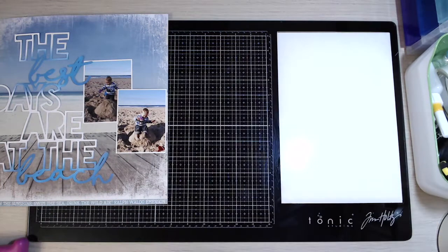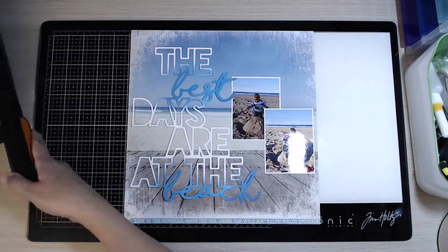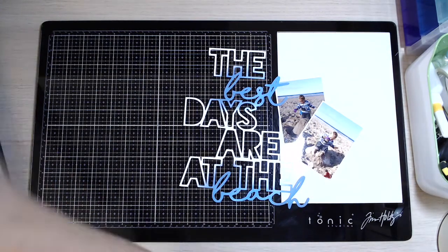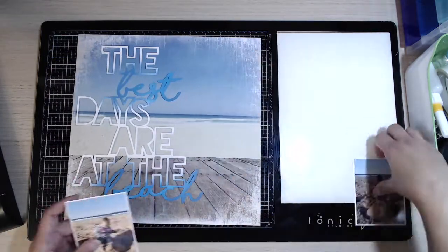I've just matted the two photographs on some white cardstock and I just wanted to ensure that they popped off the background. Apologies for the light glaring on that photograph - I've just been trying to play with the positioning of my light in my craft room to prevent that, but unfortunately I've got a little bit on that photo.